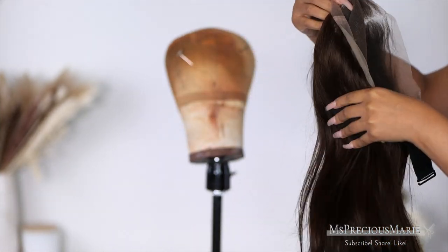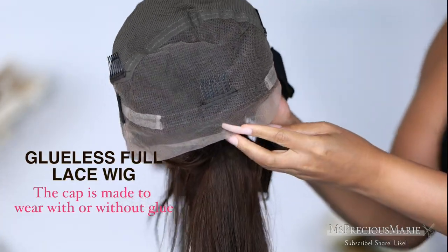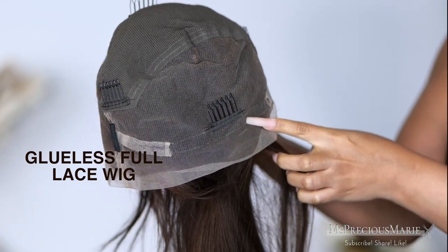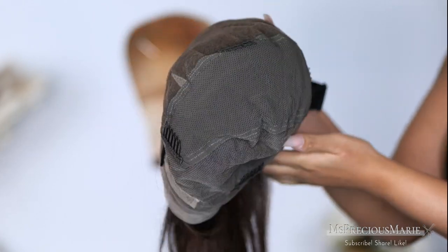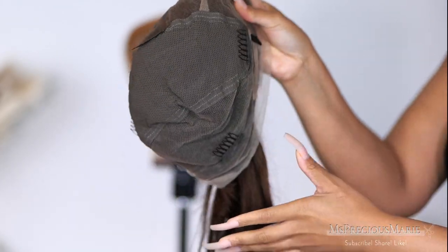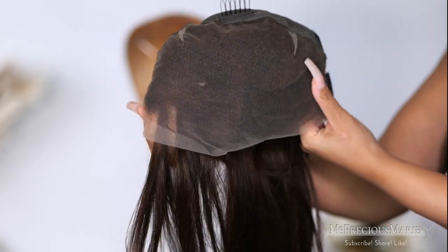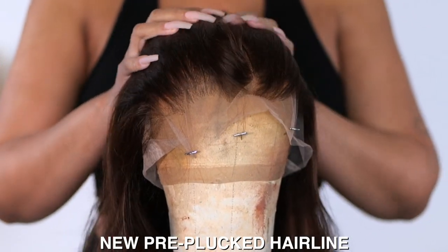Today's wig we're working with is a full lace wig. This is what the cap construction looks like for a glueless full lace wig. You usually have an adjustable band here so you can wear the wig glueless. However, I had mine removed so that I could glue down the back if I wanted to. A glueless full lace wig always comes with combs, adjustable straps, and a stretch center to help the wig fit properly on your head. The hairline on this wig is the new hairline.